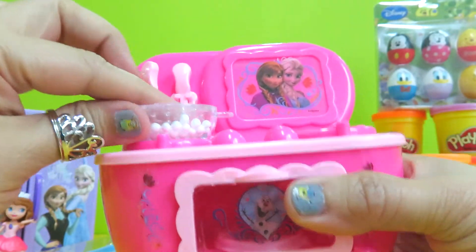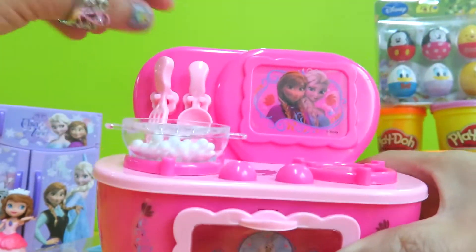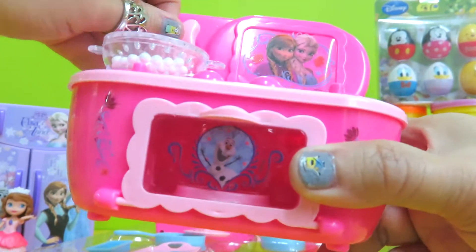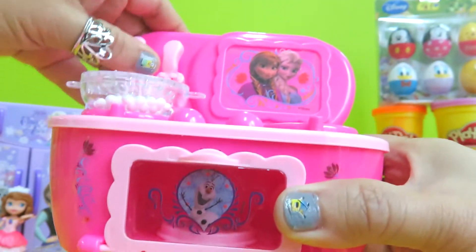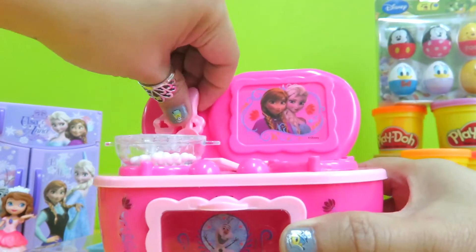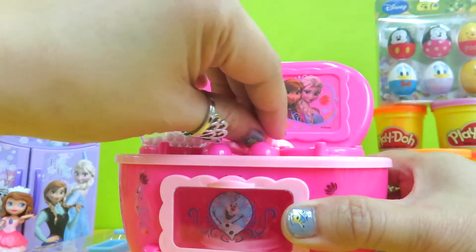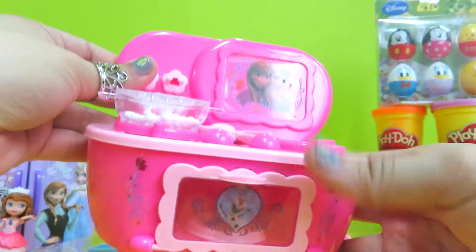Oh, here is the pot — they are cooking something. I wonder what they are cooking. Now we have the utensils, and we have the ladle — we can scoop something with it. So this is our stove set.